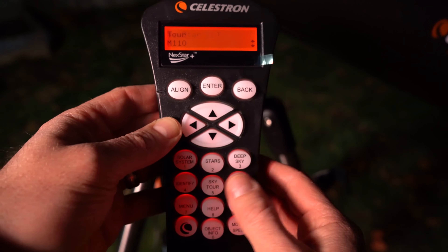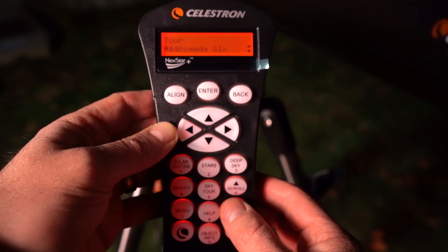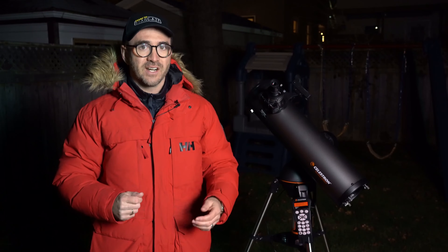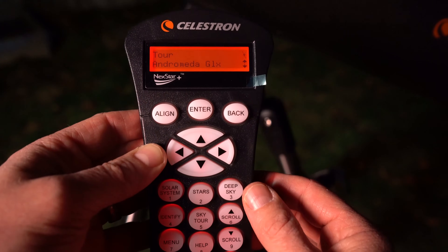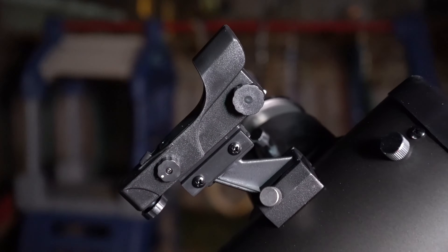If you aren't sure what to observe, the sky tour feature shows you all the best celestial objects currently visible based on your exact time, date, and location. Use the 9/down button to scroll through the list of targets. Hit enter and the telescope will automatically move toward that object's location in the sky.